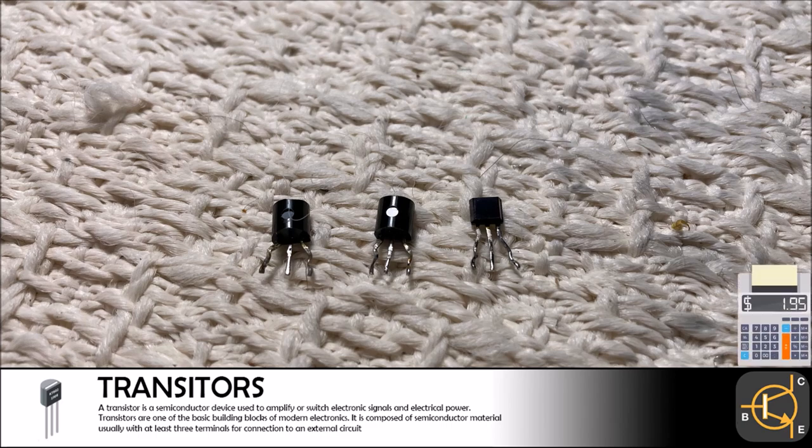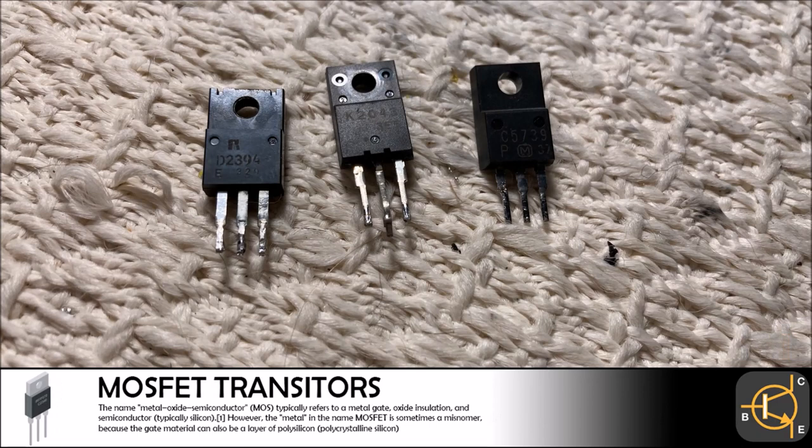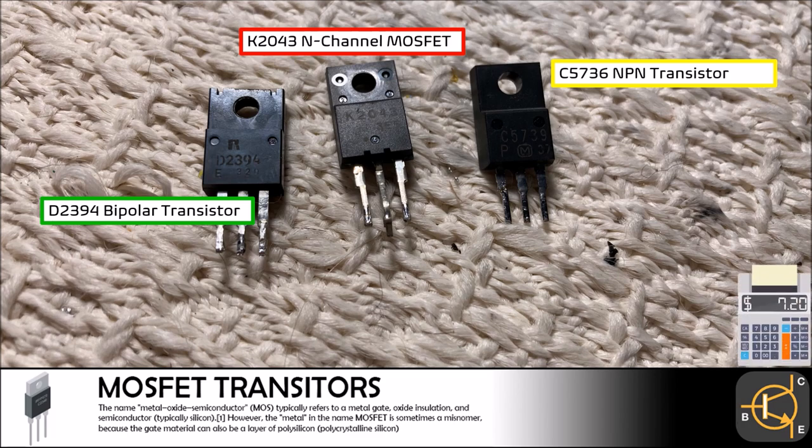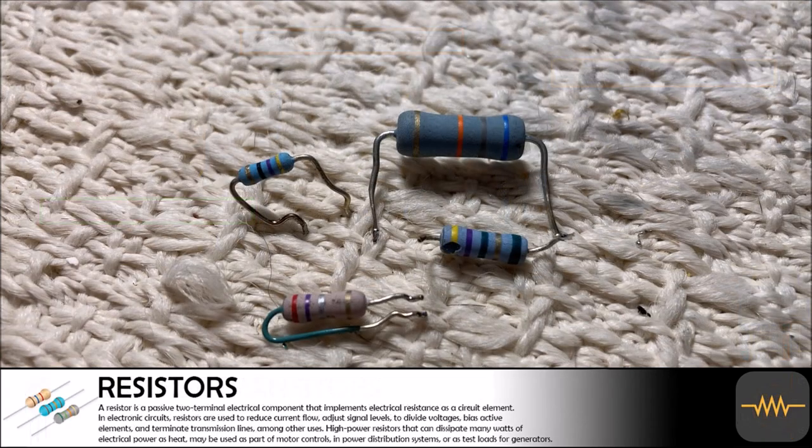There were three MOSFET components within the VCR and DVD combo unit — a K2043 N-channel MOSFET, a D2394 bipolar transistor, and a C5736 junction transistor. All of these components will only equal around $7, but you can never have too many of these in your parts drawer.